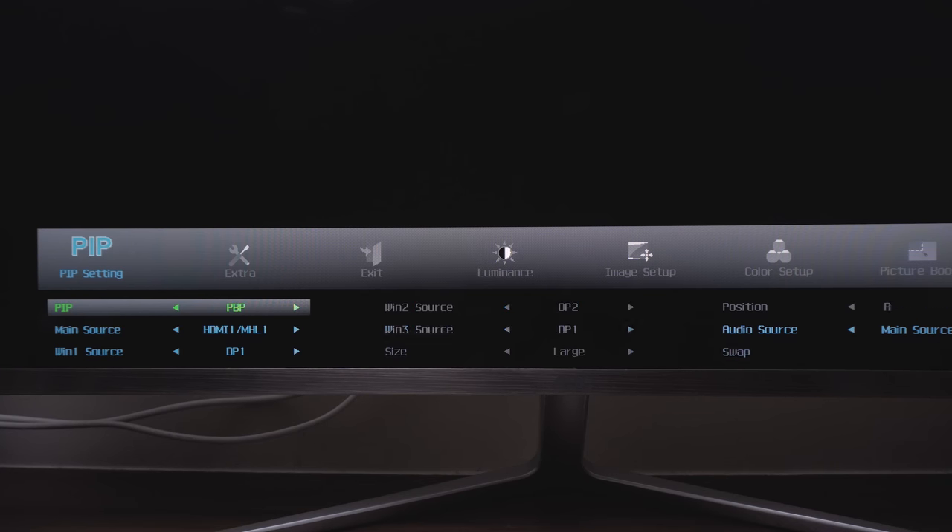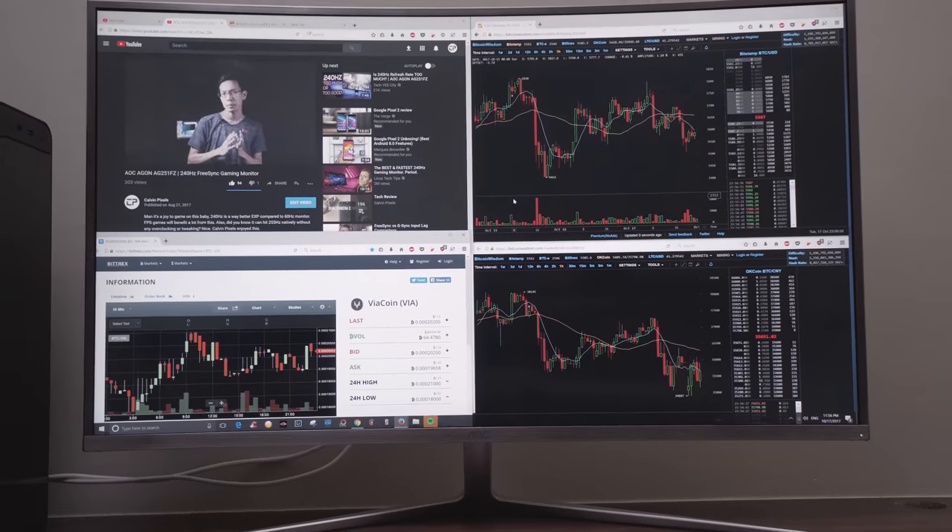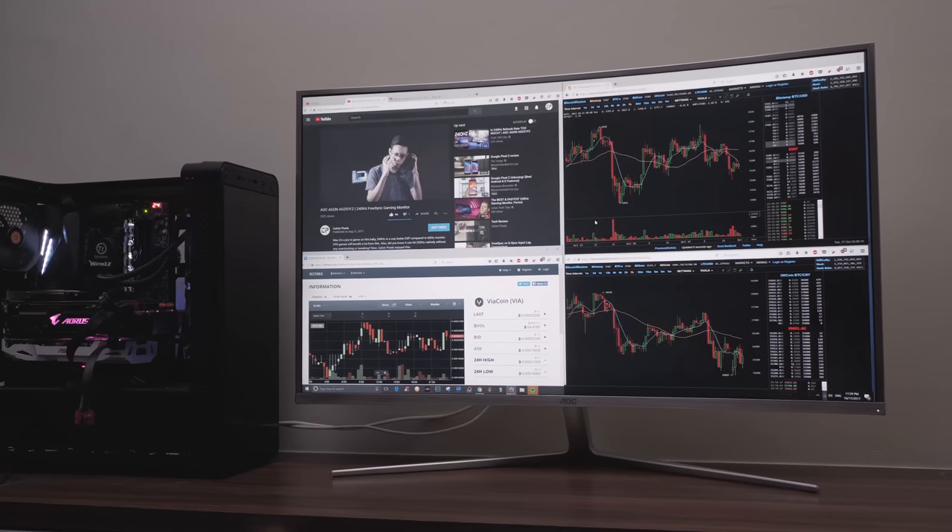If you have multiple PCs running and you don't want a lot of monitors — for example, if you are a cryptocurrency miner with a lot of mining rigs — you can use up to 4 display inputs to connect multiple PCs into one physical view, which keeps everything easy to manage. For single PC usage, you can multitask by splitting up the screen into multiple sections based on your need and style.